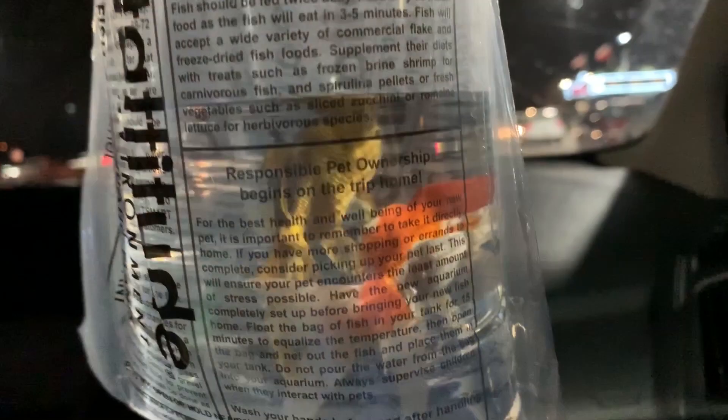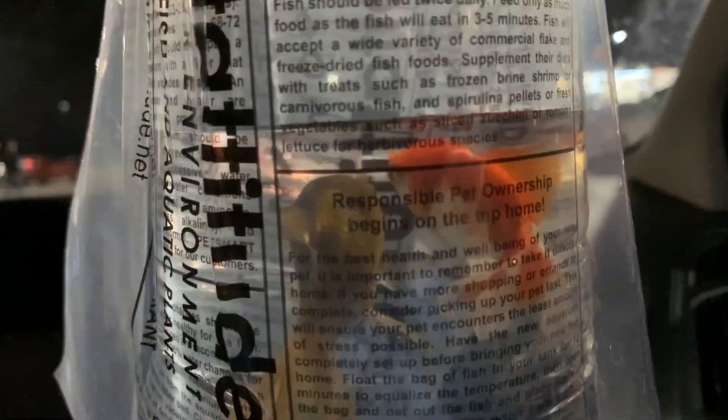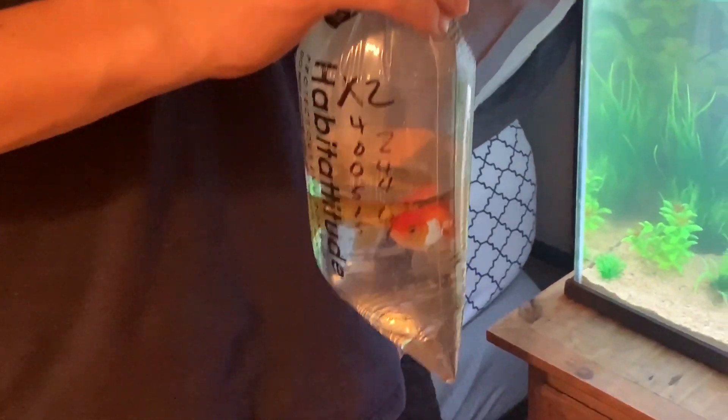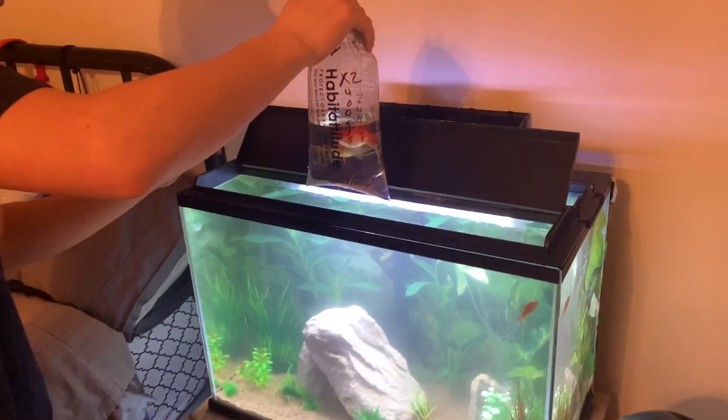All right guys, we just got done inside. Went with this cool looking white and orange one and then an actual gold looking one. So we're going to get home, get these guys acclimated and put them in the tank. All right guys, we're back at the house, got the goldfish right here and we're going to let them start acclimating.